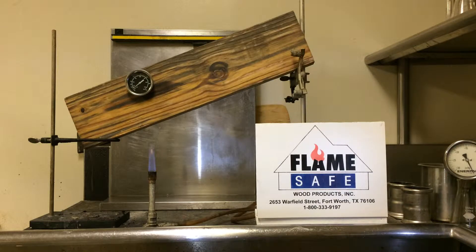This video is to demonstrate the effectiveness of Flamesafe fire-retarded treated lumber. The test we are going to conduct today is known as the ASTM D3806, sometimes referred to as the ASTM E84 equivalency test. The specimen that we're going to run the test on is number two southern yellow pine that has been vacuum pressure impregnated with Flamesafe.